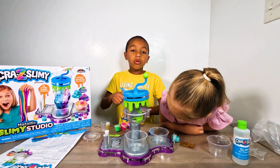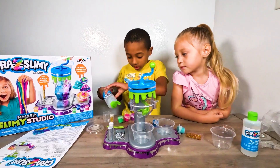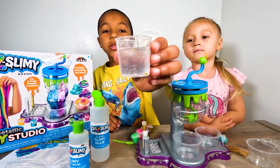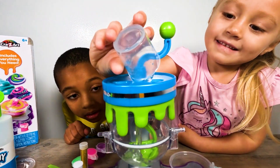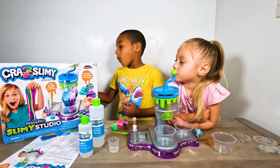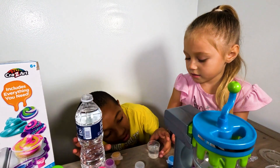Alright guys, so the instructions say to put 25 ml inside this measuring cup. So we gotta add 30 ml of water right here. Yeah, so we're gonna put that in. Let's see if that is enough. Yes, absolutely right.